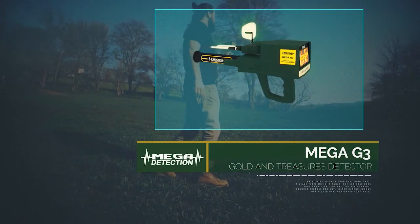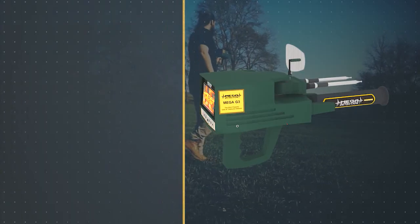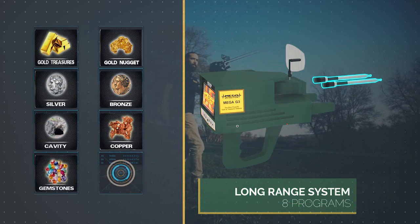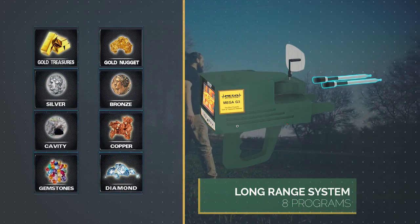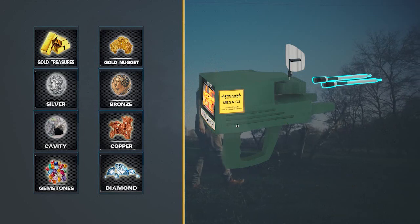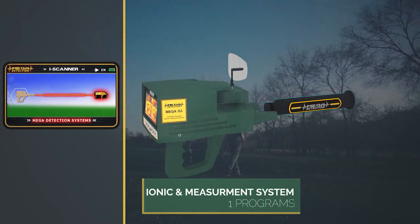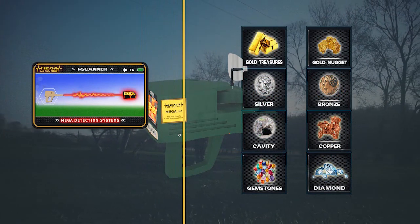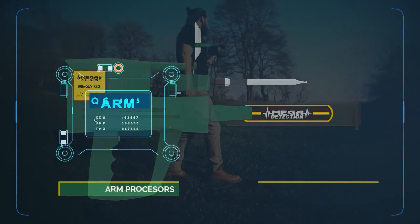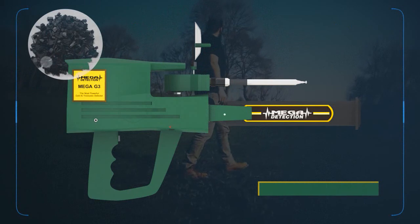The Mega G3 is the latest and most sophisticated detector in the world, working on eight programs for long-range scanning and a program for ionic scanning and measurement — a total of nine programs in the electronic circuit, which is the most recent ever. The device uses ARM processors and a 4.3-inch TFT LCD display screen. The main body is made of high-quality ABS plastics.